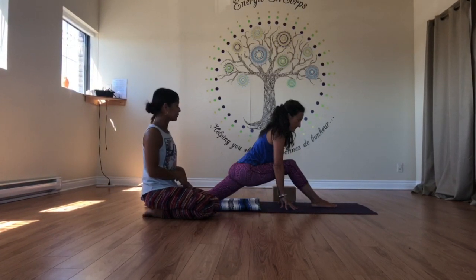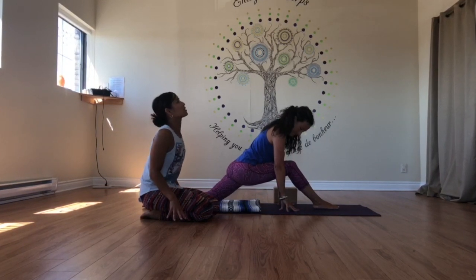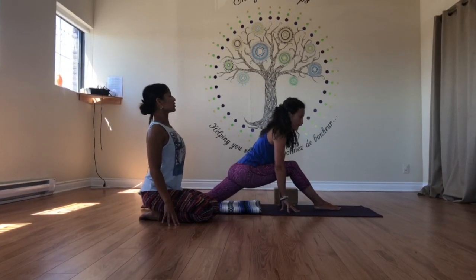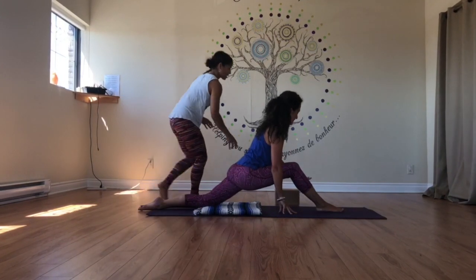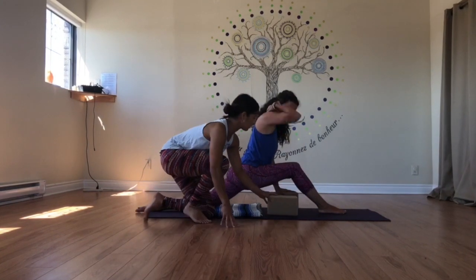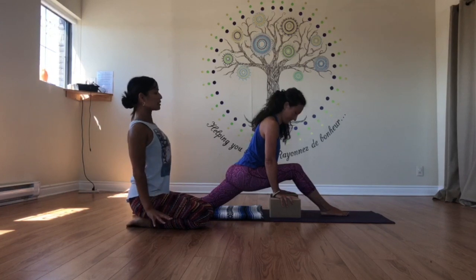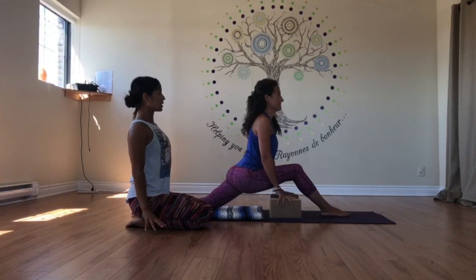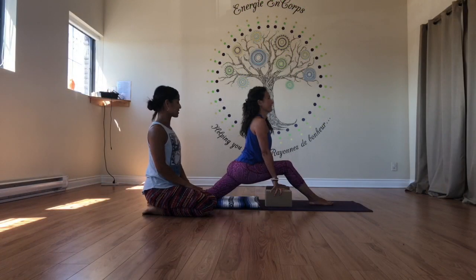She'll press down into her fingertips and then start to elongate and lift her chest. Some people might want to put two blocks right here — one here and one there. The idea is to really feel that rooting sensation, dropping down her shoulders, making her neck nice and long, and lifting up through the chest.